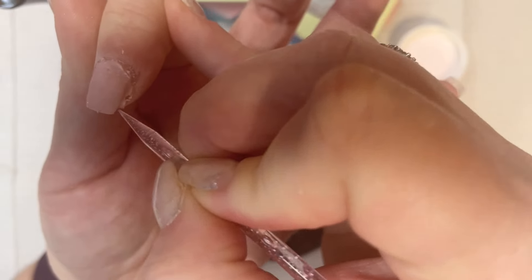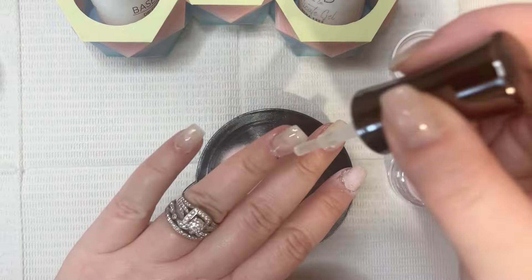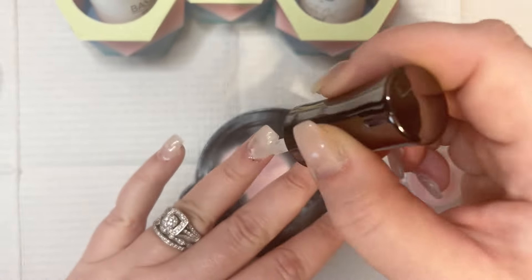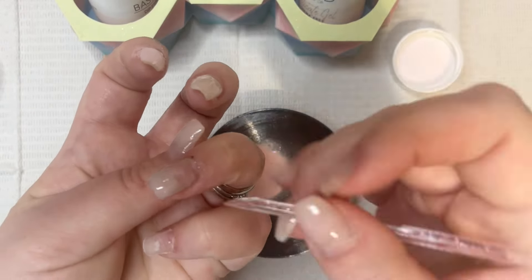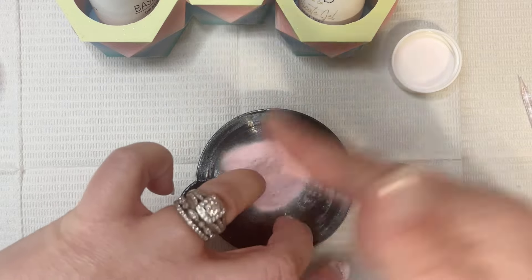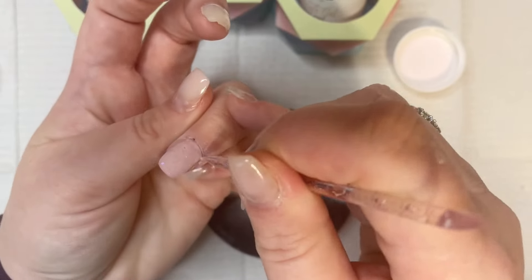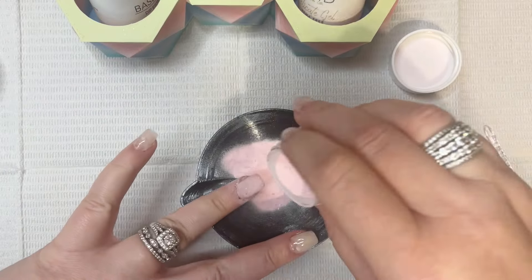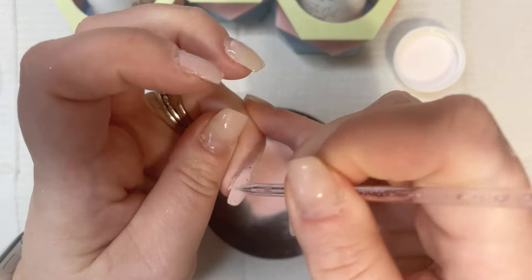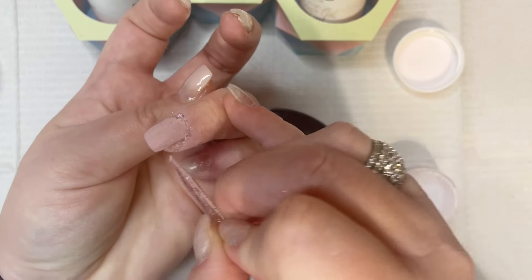I just saw these colors from Pampered Pretties and I actually did an unboxing — that was my last video last week. I saw them on the Pampered Pretties website and they were sold out, so I asked Shanna, who's the owner, if they were going to be restocked. She said they would be, and as soon as they were I jumped in and got three of the colors from the collection because I just thought they were so pretty and I like untraditional colors for Christmas.